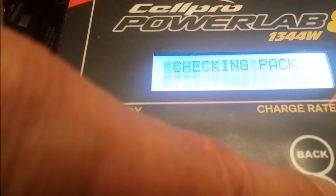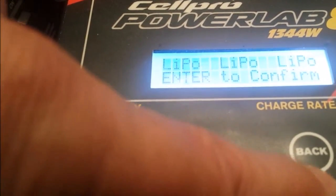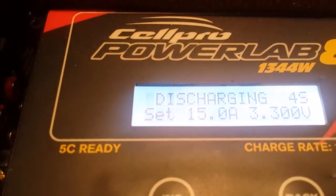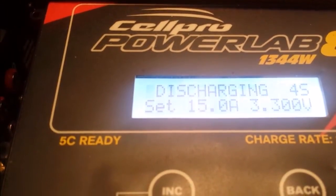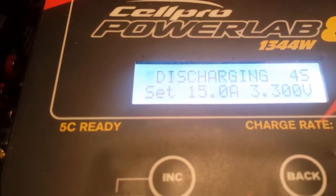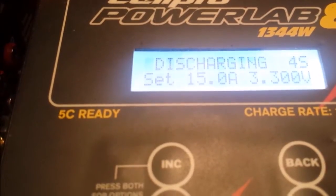Got my jacks. Checking the pack. And it's now discharging. What my charger is saying here is it's going to discharge at 15 amps on the 4S cells, and it's going to discharge down to 3.3 volts per cell.